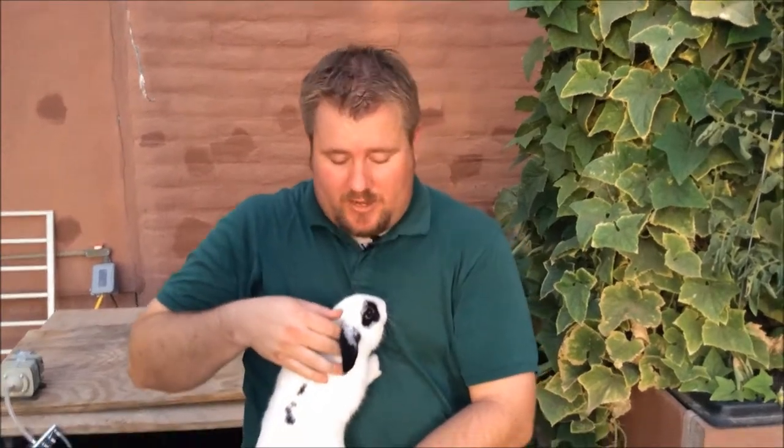We're gonna talk a little bit about ear mites. I'm pretty sure this one does not have ear mites, but I'm gonna show you how to check.